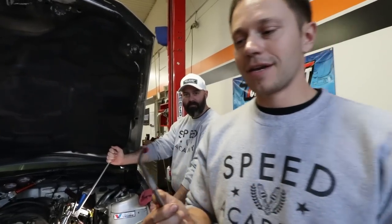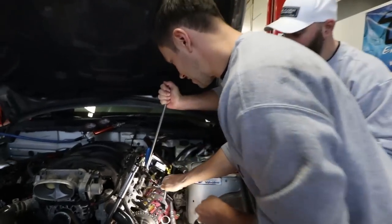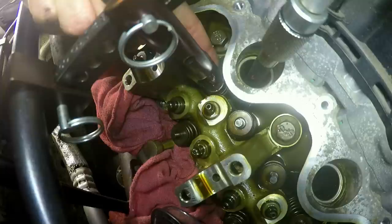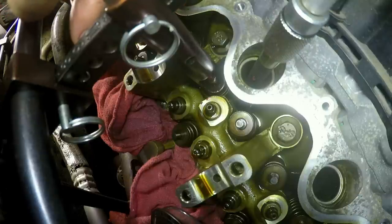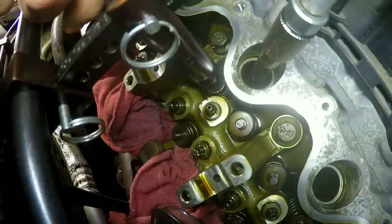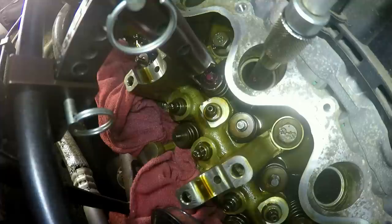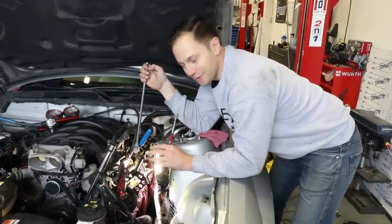Here's a quick pro tip we learned: if you put a bunch of grease into your keeper groove it's going to stick onto the valve much easier. Oh yeah, that grease works like a charm. Rotate it around, slide the other one in — there we go. Bring her back nice and slow — completion! That right there is how you do it.